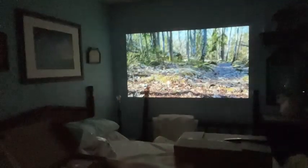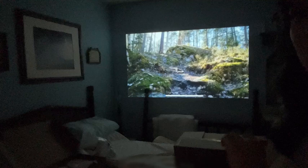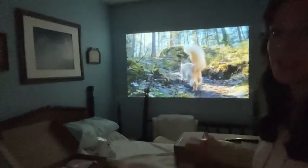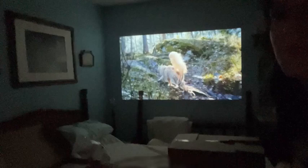Hi guys, today I'm going to show you this Keystone Auto Focus Projector. Check this out — I have it linked to Bluetooth on my phone and it is filling this bedroom up with this beautiful video of a cat going through the wilderness. It is absolutely amazing.